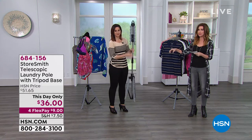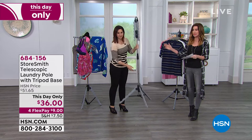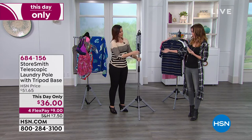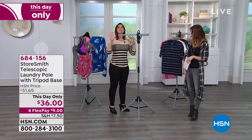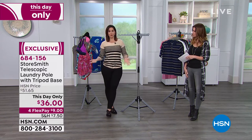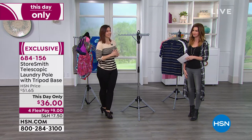A beautiful telescopic laundry pole. This is the one with the tripod base, so it's very nice and stable. This will hold a lot of laundry — 36 items of laundry, 39 pounds of laundry, or clothes, or towels, or whatever you need to air dry, anything like that.